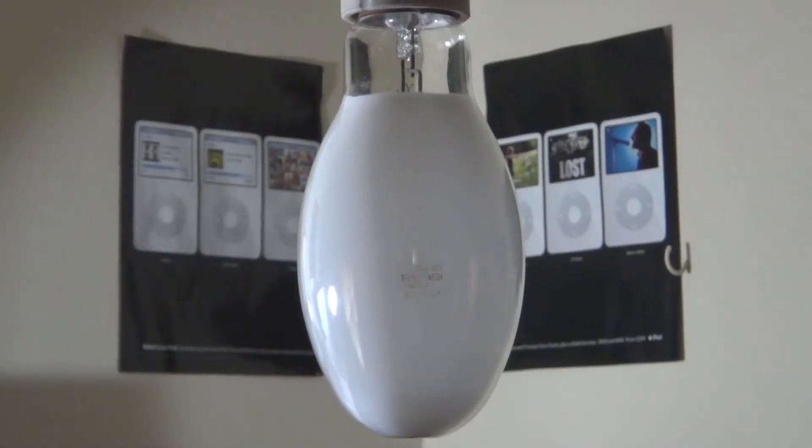Hello everybody. Today I'm going to show you this Philips 175 watt mercury vapor bulb. Now this is an older Philips mercury vapor bulb. This one has the black arc tube. The one with the white arc tube is in the description below. So let's get to turning this thing on.